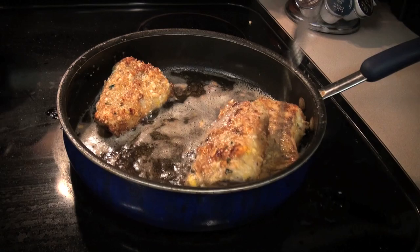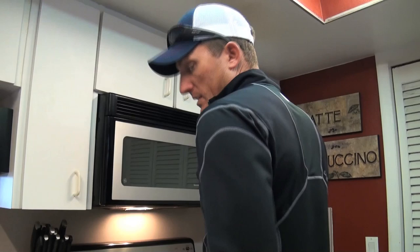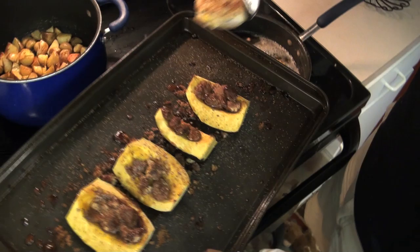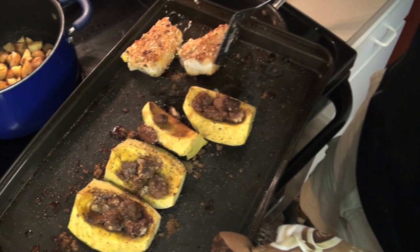That color right there — that's what you're looking for. Nice, nice. I'm actually going to put this in the oven to let it finish while I cook the other pieces. And we're gonna get a sneak peek at the squash — hallelujah, look at that! We'll just set this right in here. Okay, I'm going to set this back in the oven.